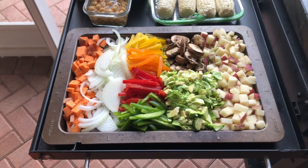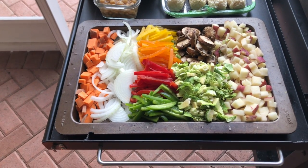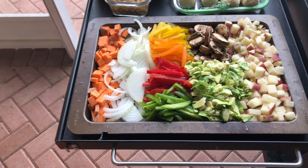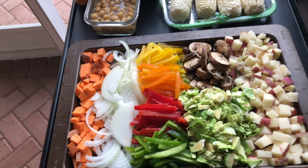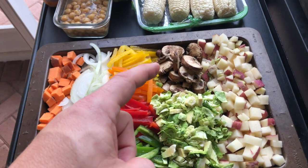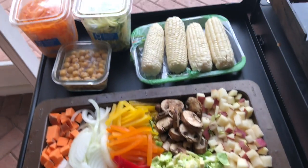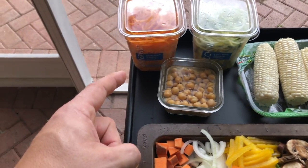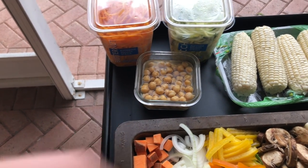Tonight we're doing a little bit of a different kick — a vegetarian meal. We don't always eat meat; we try to have some clean meals mixed in as well. Tonight we're doing some sweet potato, onion, multicolor peppers, Brussels sprouts, baby Bella mushrooms, red skin potatoes, ears of corn, spiralized zucchini, spiralized butternut squash, and chickpeas.